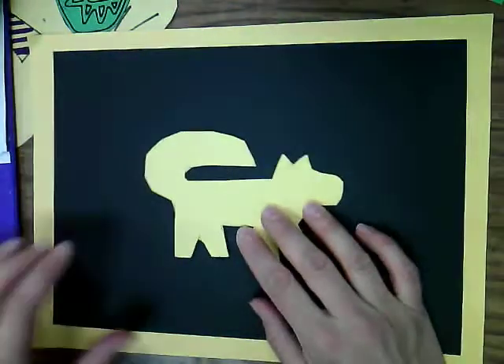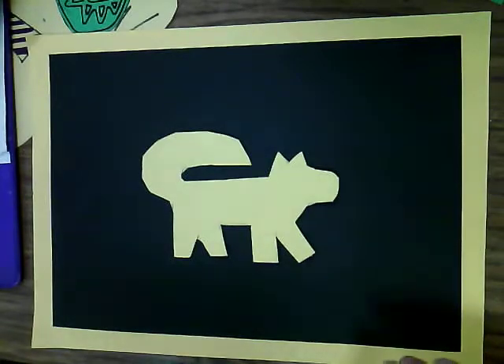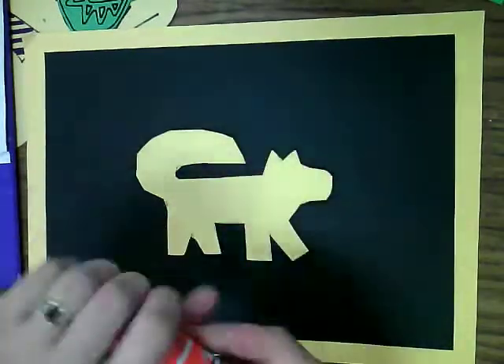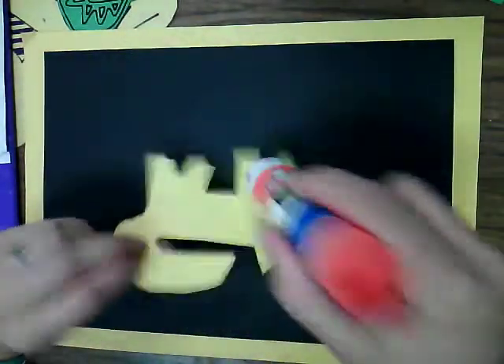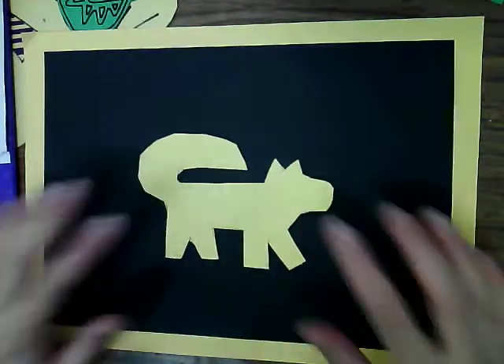We're going to take that little dog and glue it down right in the middle using glue sticks. You just glue the back and stick it down. So you're going to stick that down in the center.